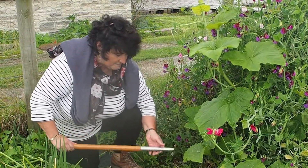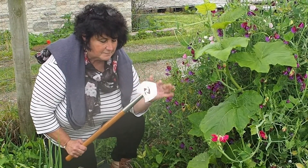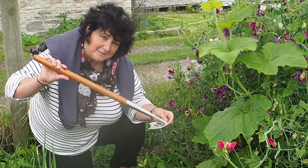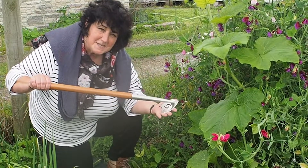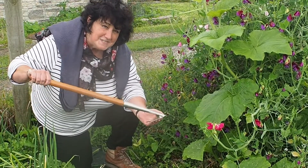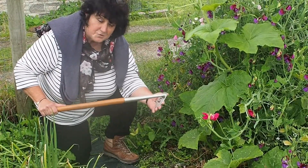The great thing about it is it's got this almost heart-shaped head blade, with these two pointy edges. Because of the angle of the blade with the handle, it means that it makes hoeing just ridiculously easy, and gives you real control over where the hoe goes.